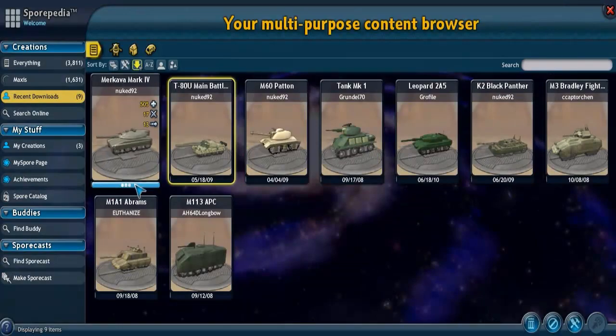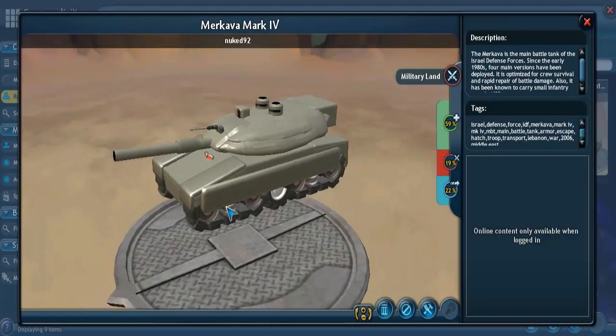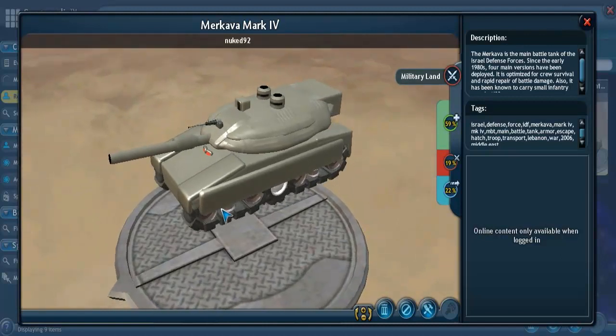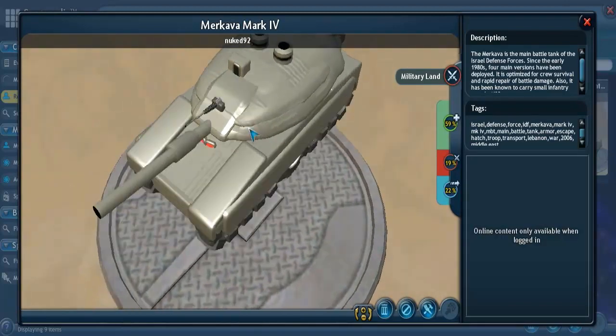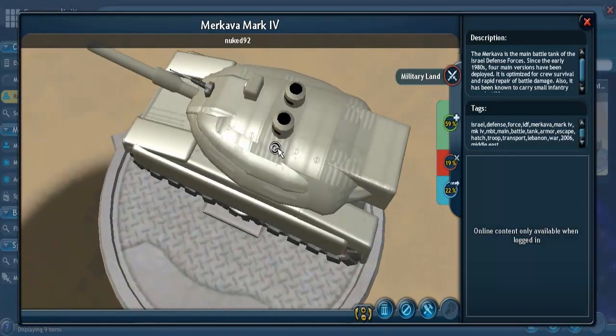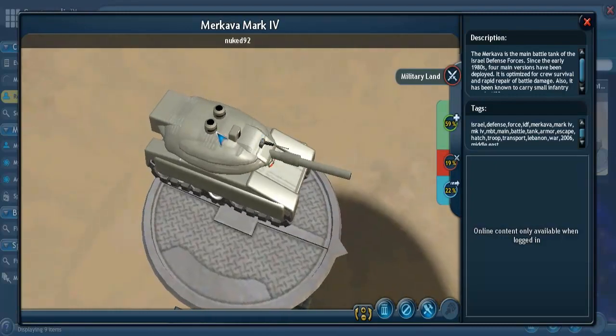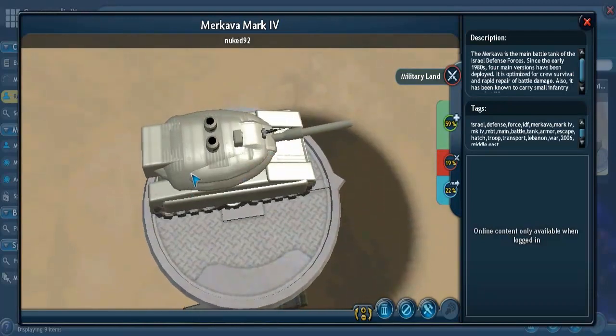Next we have the Merkava Mark IV — this is an Israeli tank. The original Merkava first entered service in 1978 for the Israel Defense Forces. The Mark IV is the most recent upgrade of the Merkava and has been in development since 1999. As you can see with this model, it has a very low profile turret — it's a very long turret that takes up most of the body of the tank, going most of the length of it. The overall shape is pretty close — it's a very odd-shaped turret.